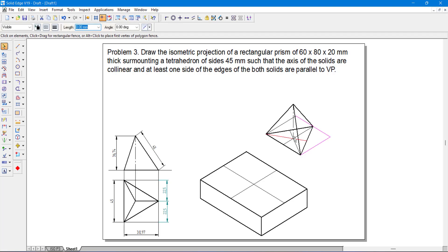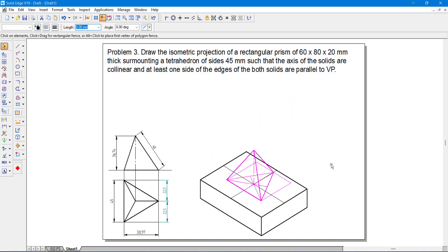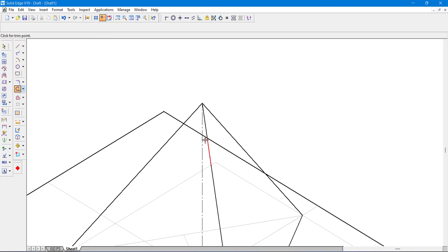Convert all hidden lines and construction lines into thin lines and change their color so they don't interfere visually. Select the tetrahedron, go to move with copy turned off, pick up the center point exactly, and place it at the midpoint of the rectangular prism's top face. Convert construction lines to hidden lines. Use zoom and trim to remove internal lines that are not visible.